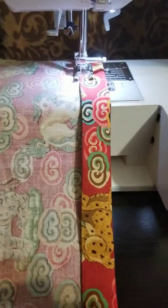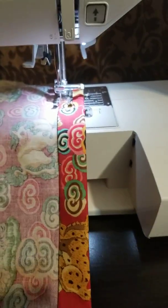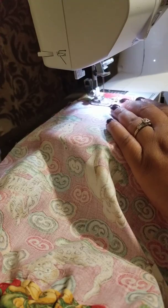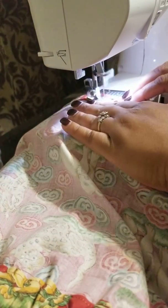So let me see if I can actually do this. Let me turn this up a little faster. Just actually hemming the skirt.